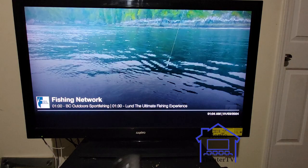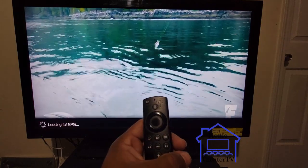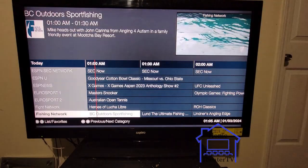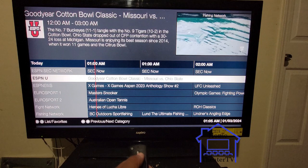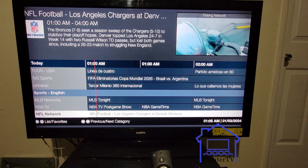Pull up the guide with the menu button on the Fire Stick. That'll load up your guide, and you can get any sports — any sports ticket, whatever sports you want to watch — it'll come straight on.